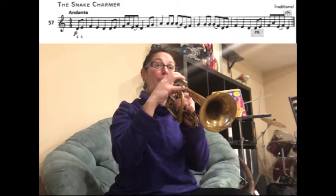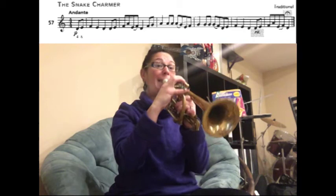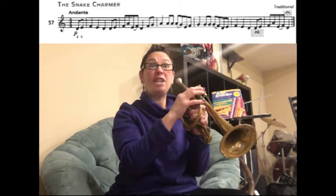Now slur E to F and then play a D. Now we're going to play F G A, ready. Then A A, slur A to G, ready. Now play E F G, ready. Then G G and slur G to F.